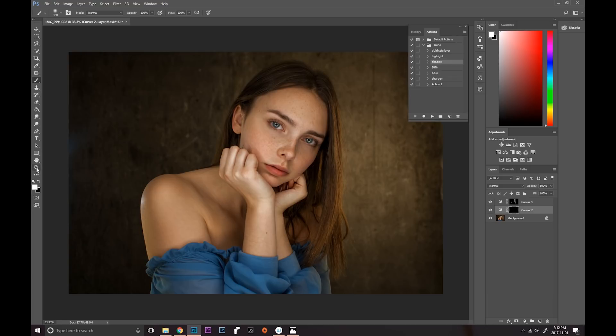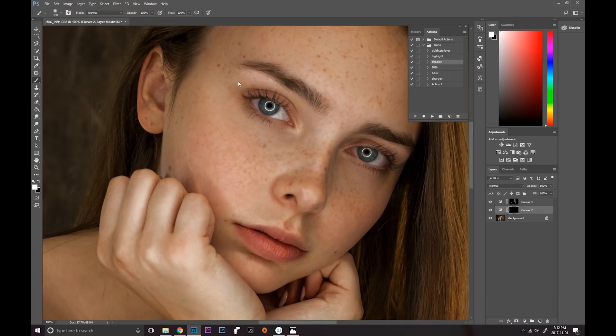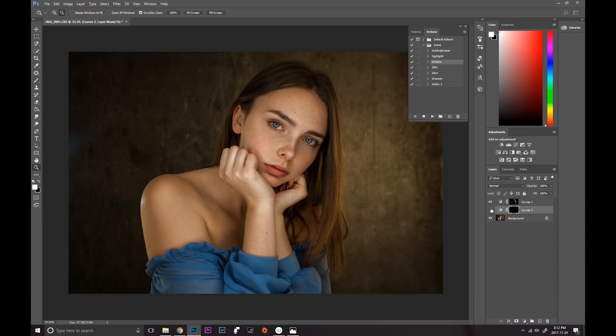Now for the shadows. I like to go in on the eyelashes with a very small detailed brush to define them and make them a little darker. Same on the other side. Then with an even smaller brush I detail the eyebrows — almost like painting little eyebrow strokes on, especially where she's missing a little bit. And I love going under the lip — it makes the lips look a lot fuller. I'm not going to do much more for shadows because it'll start to look fake. That looks really great.